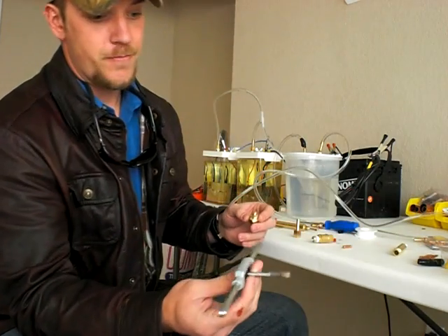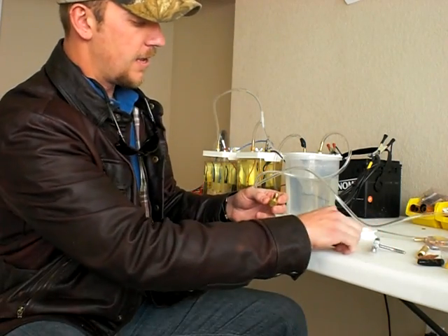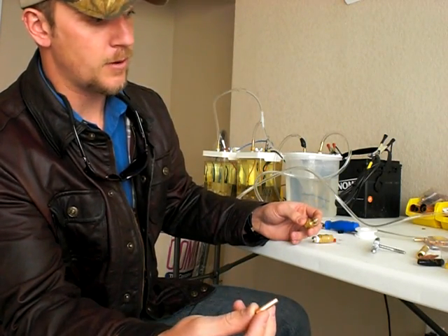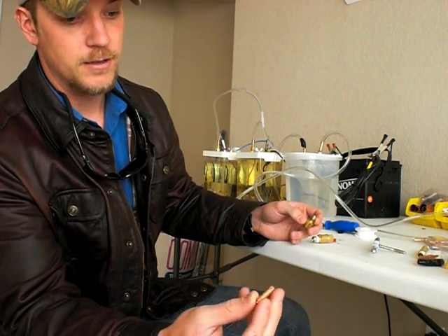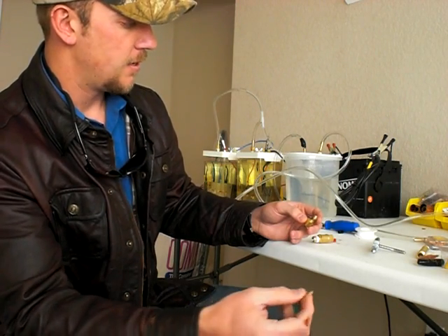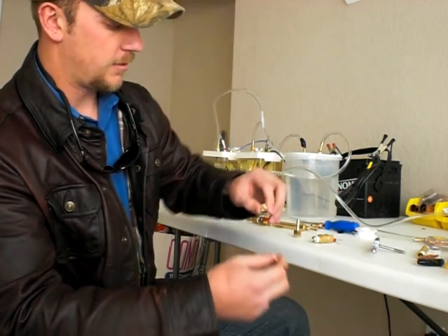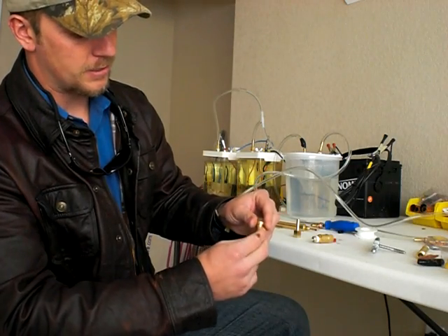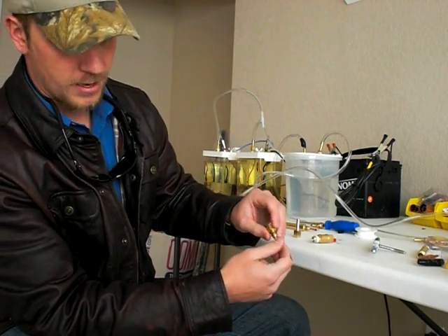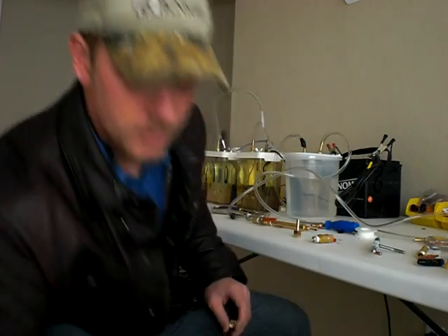You need an M6 size tap to go ahead and tap this out right here. Then this is a tip to a MIG welder — it's a slow wire feed tip, point-oh-four-zero size. Use your tap to tap this out and it will screw right into there.